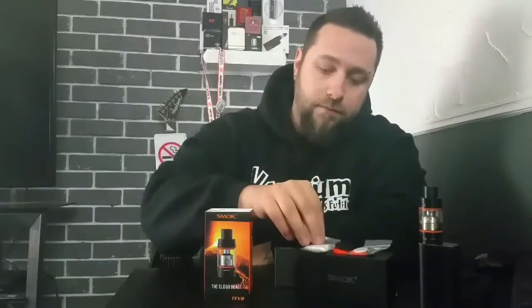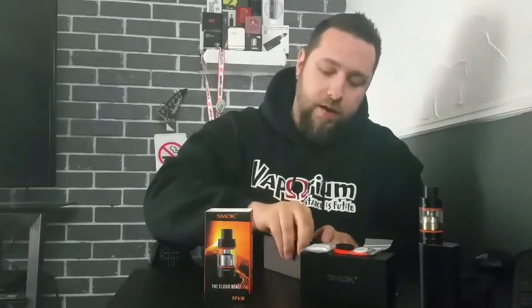You get two vape bands — black and orange — a little baggie of cotton for the RBA base, a hex key for the RBA base, and spare glass. That's everything in the box. You also get two coils as well as the RBA base.